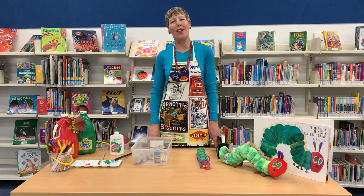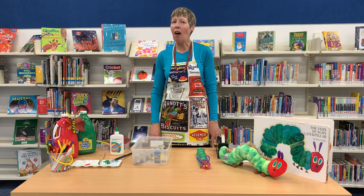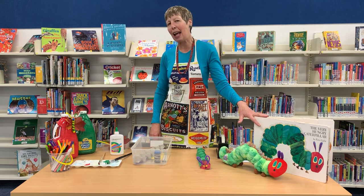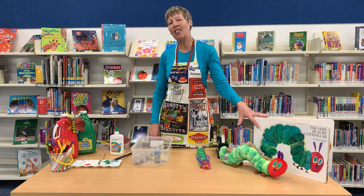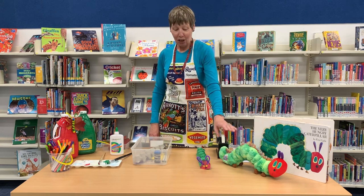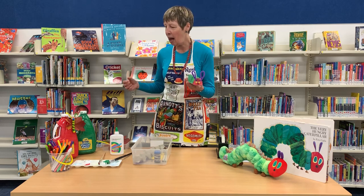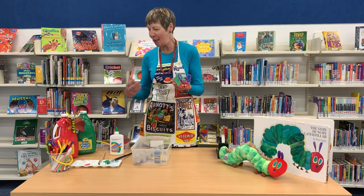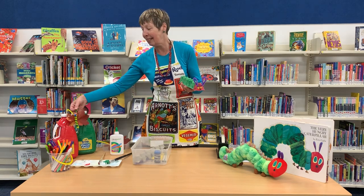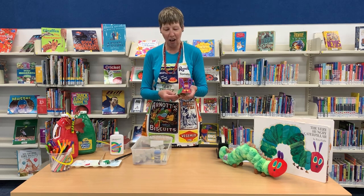Hi, I'm Debbie from Kingston Libraries. Welcome to our Crafty Kids Online. The other day I was reading one of my favourite stories, The Very Hungry Caterpillar, and I've decided to do a couple of craft activities based on the book. Today we're going to make our own caterpillar — our very own hungry caterpillar — and since a caterpillar becomes a butterfly, we're going to make a butterfly as well. We'll go through the step-by-step on how to create each item.